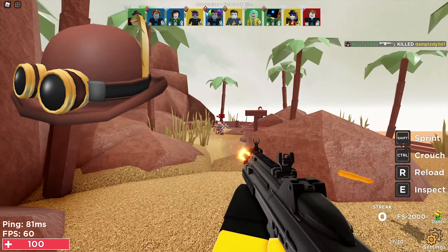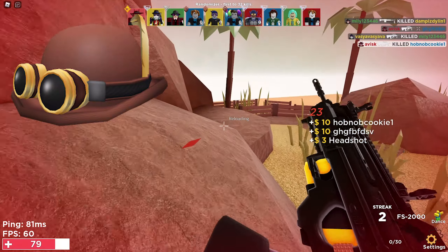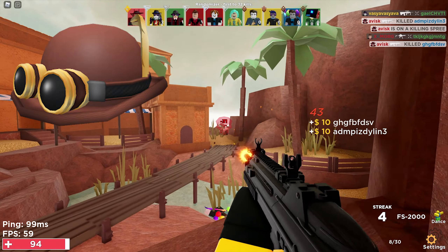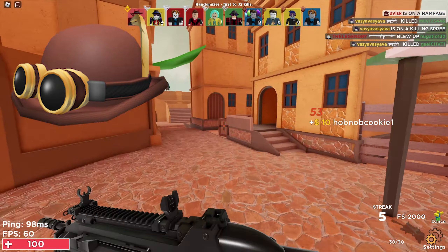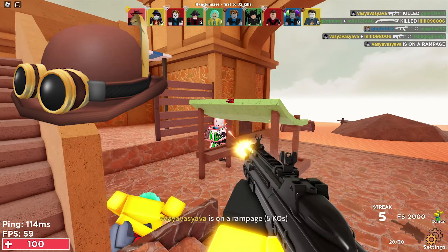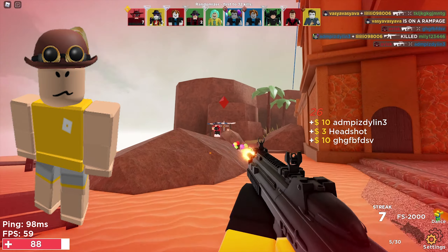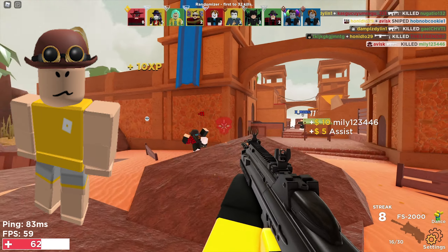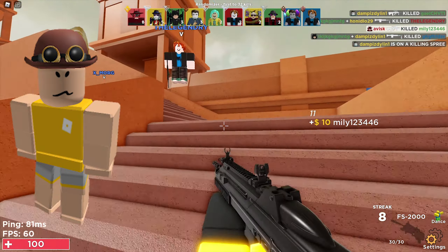First up we have the Brown Steampunk Bowler, a very nice hat accessory priced at 50 Robux. I personally think these items look very similar to something Roblox themselves would create, so I think they're very matching for the Roblox catalog. This item is priced at the cheapest price possible for a hat accessory on the Roblox UGC catalog — 50 Robux, very affordable. It was last updated on September 30th 2021, currently has over 220 favorites, and looks quite nice on our current avatar.